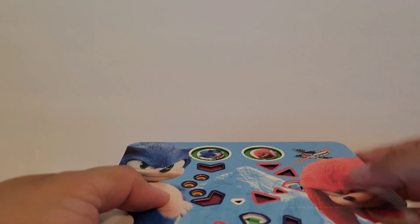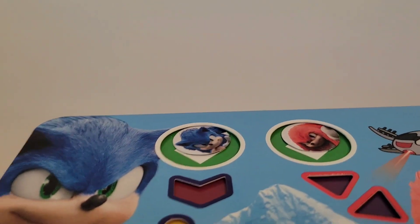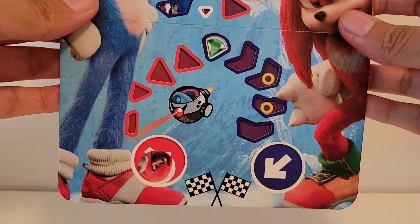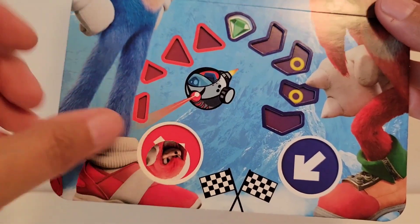Okay, so I put the two pieces up top here. You just fold it in half, and there it is. And then when you want to start it, tilt it down. It looks like Knuckles won. Sonic is still up there. So that's cool.